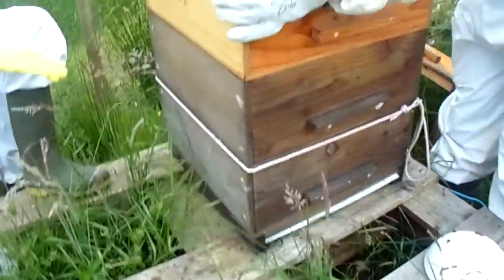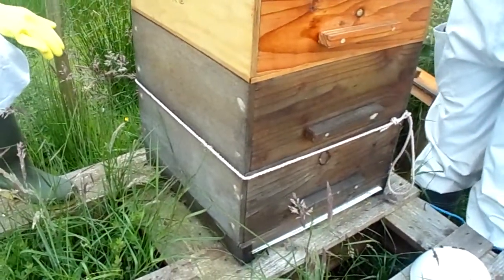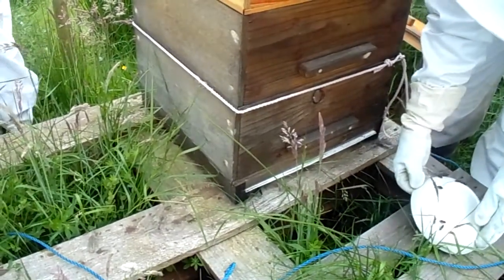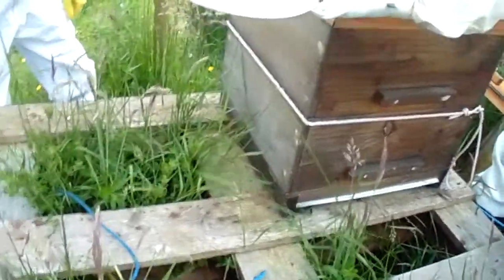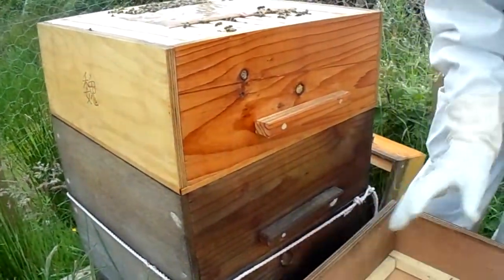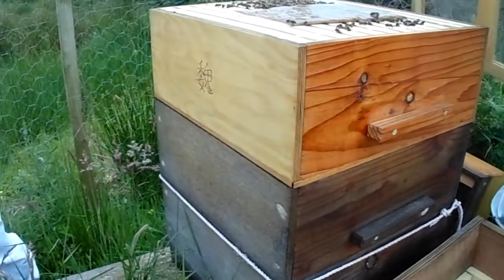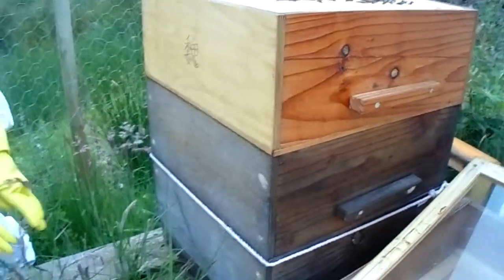So you're putting the super down with nothing underneath it. If the queen's in it, she could drop down — she might fall. Well, let's turn the roof upside down, or use the crown board, just something just in case. Thank you for saying that — that would've been scary. Because we're not using a queen excluder, it's possible she might be roaming freely. She could drop. It's always worth making sure she doesn't drop into the grass.